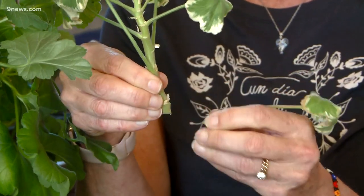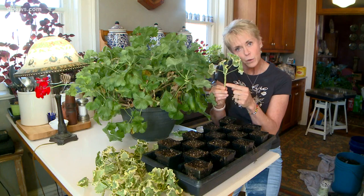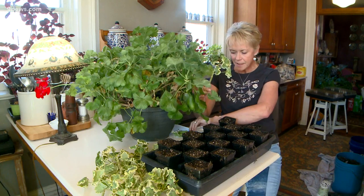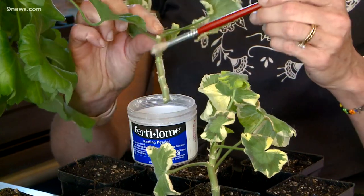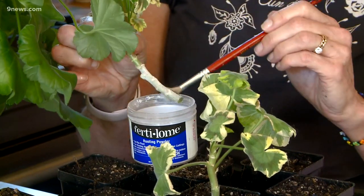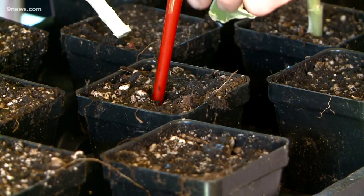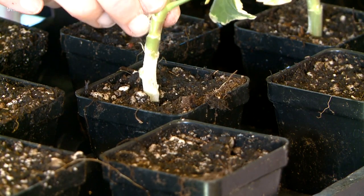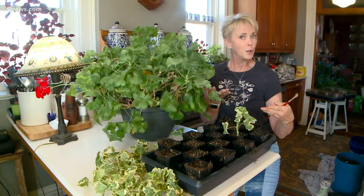You'll strip off the lower leaves, and where those leaves were, that's where the roots will grow. Then you'll dust them with a rooting powder at all of those little spots, and make a little hole in moist potting soil. Pop them in there, make sure they stand up straight, and voila — new plants.